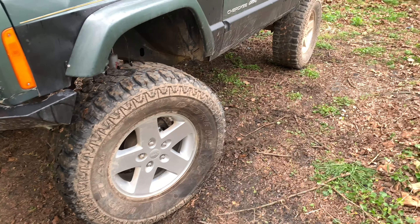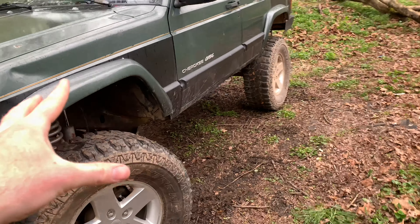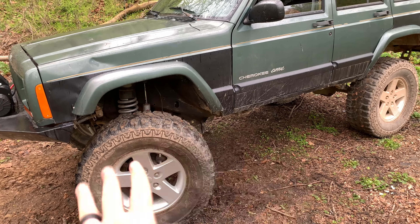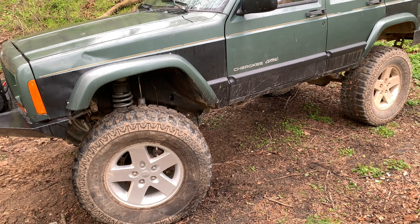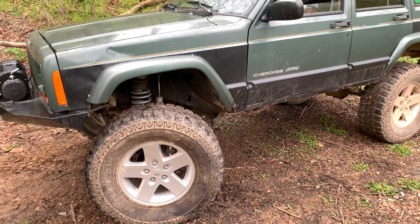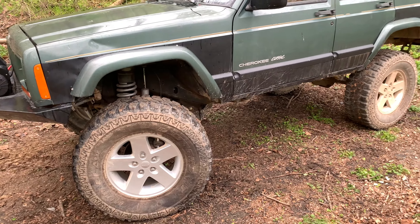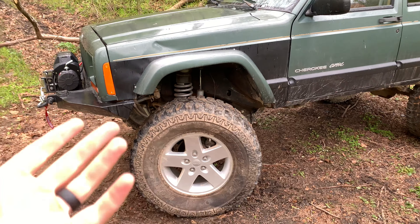Another thing you're going to need is a lift kit — I recommend at least three inches for your first time going out. I'm sitting at six inches, but I recommend three because you don't know if you're going to keep off-roading, and you don't want to go too high where it makes the Jeep undriveable on the road. I'm at six and I sometimes daily drive this thing, but I also have a Wrangler I daily drive.